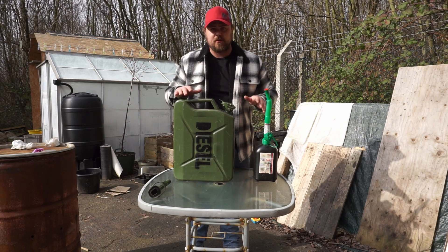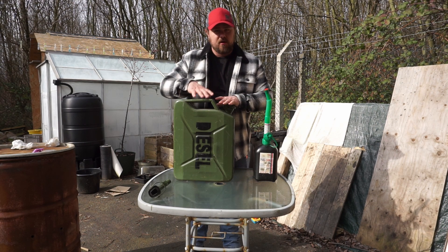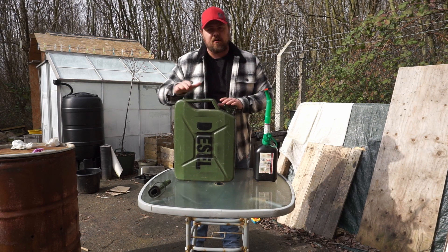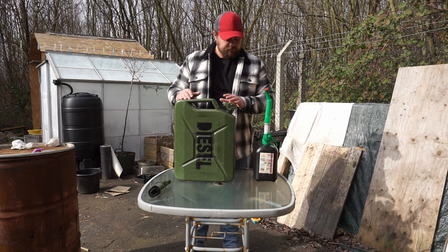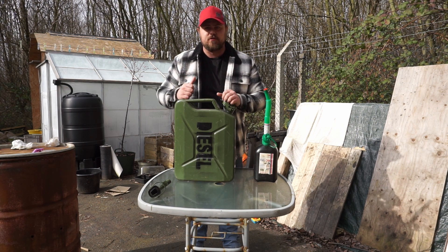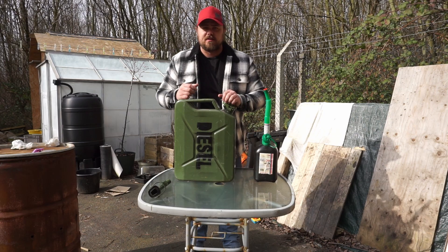One thing I will say — for demonstration purposes I've got this on the table — but when these get full they can be fairly heavy, so it's probably better to do it at ground level as well. Thanks for watching. If you liked the video, give it a thumbs up, consider subscribing, and I'll see you in the next video.